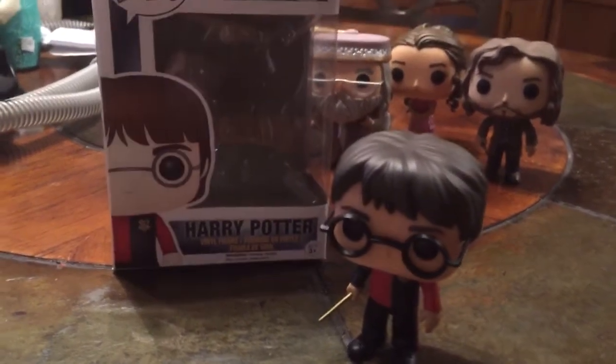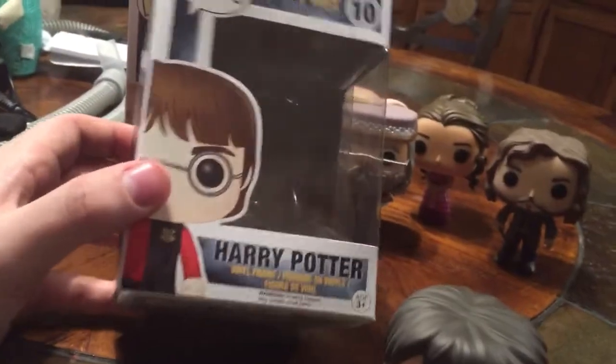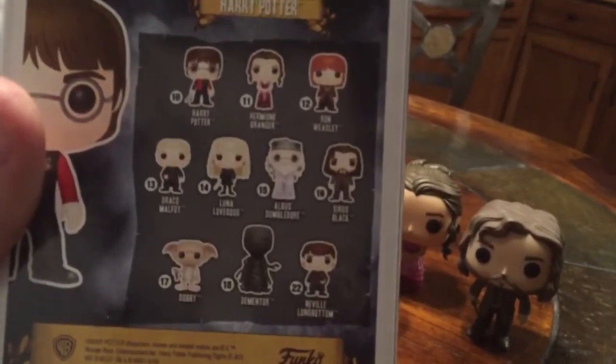Hey everybody, Ryguy Slither here with another Harry Potter Funko Pop review. This one is Goblet of Fire Final Task Harry, number 10. Side box artwork, everything on the back.